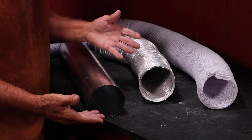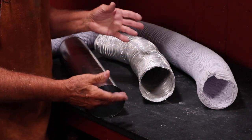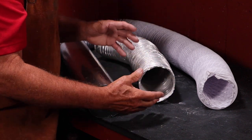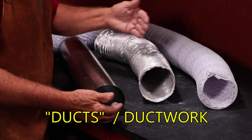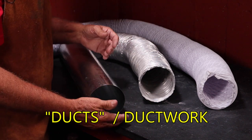Fans are great in the studio, but when we're soldering we want our ventilation and exhaust systems to be a little bit more concentrated around the area where we're going to be soldering. To do this we need duct work. I have three examples of some ducts here that you can use in your studio.